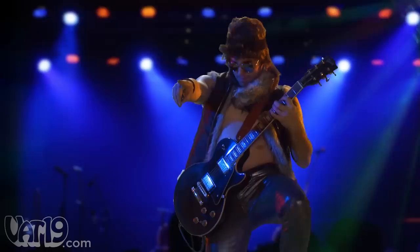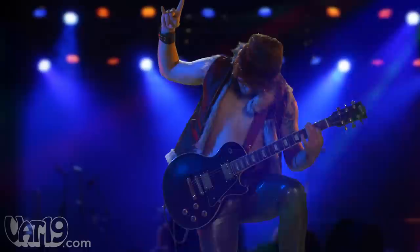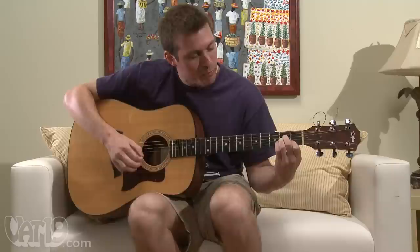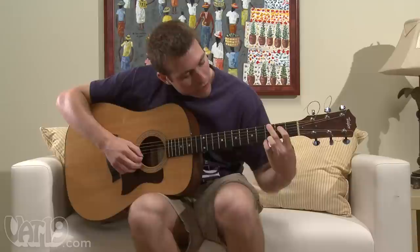So whether they take playing very seriously, just play casually, or if they're desperate for attention, or need another lesson or twelve — the picks won't magically make anyone better, but they do make a great, one-of-a-kind gift.